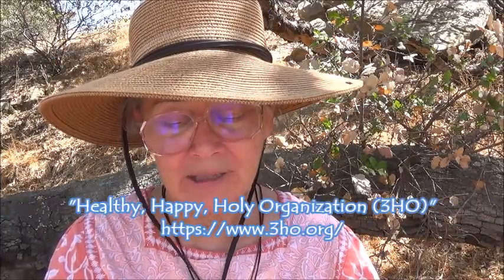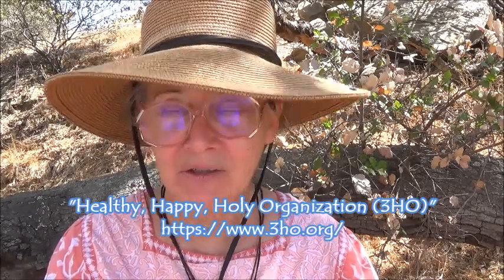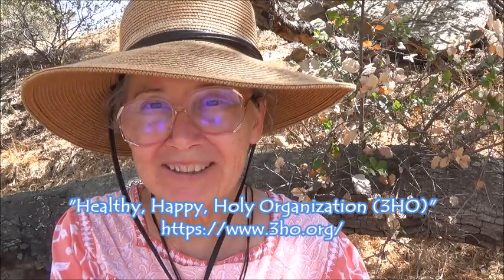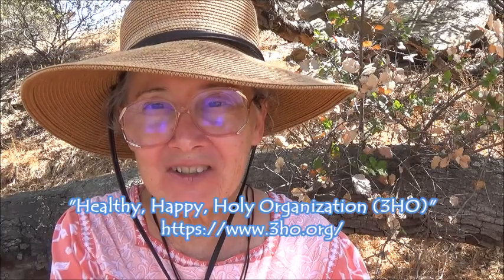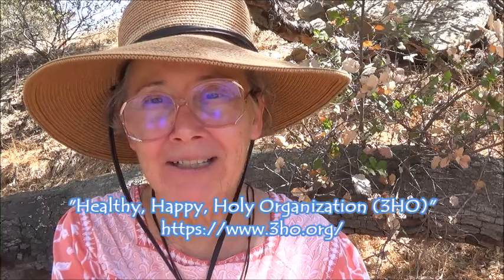It's called the Healthy, Happy, Holy Organization — in parentheses, 3HO. You can find it online by surfing to https://3ho.org — you might want to add a forward slash after that. When you get there, the tab to look for and click is entitled 'Kundalini Yoga.'